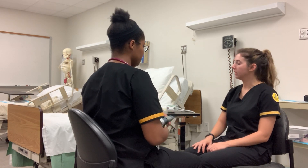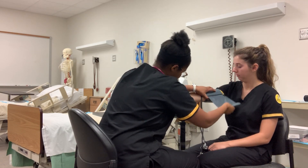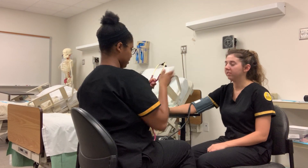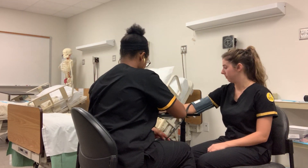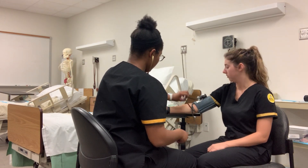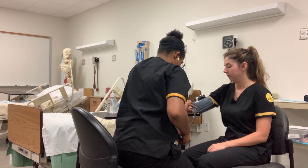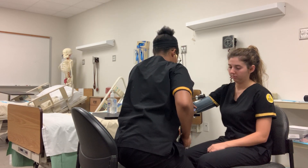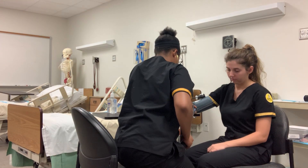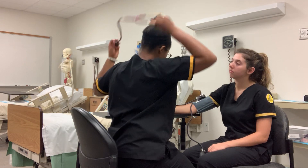Now I'm going to go ahead and do your blood pressure. I'll do it on your right arm. Did you have any pain today or did you just come in for a general check-up? I'm just coming in for a general check-up — I come once a year. This should be relatively painless. If you feel any discomfort or pain, just let me know and I'll stop the procedure. Your blood pressure is 118 over 70, which is within normal range.